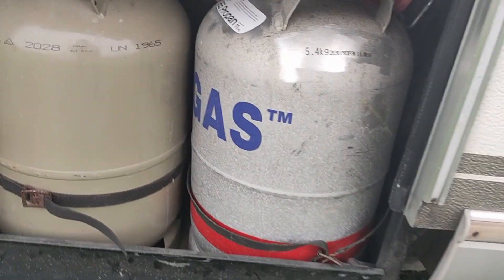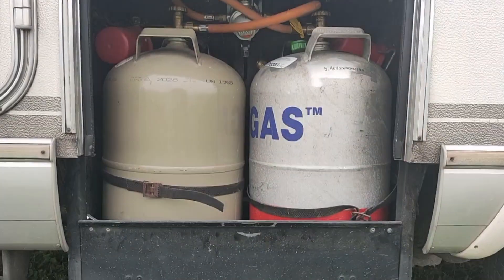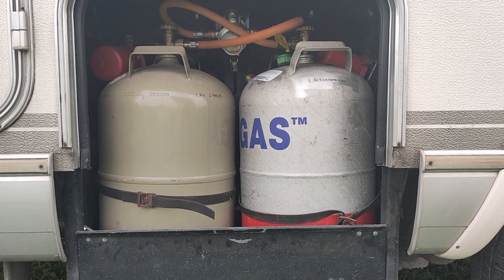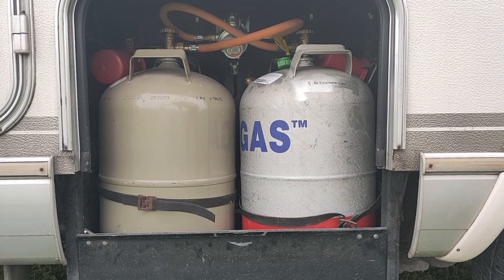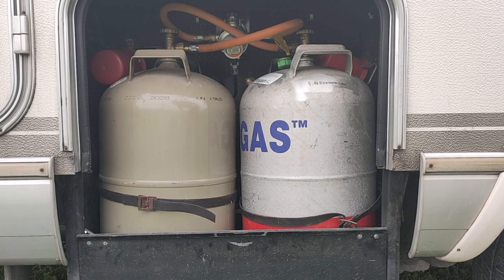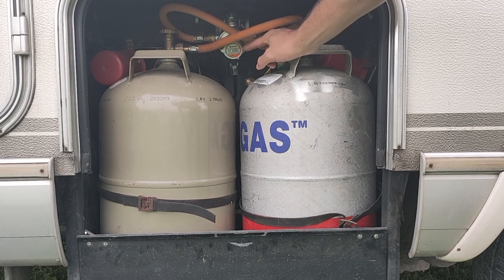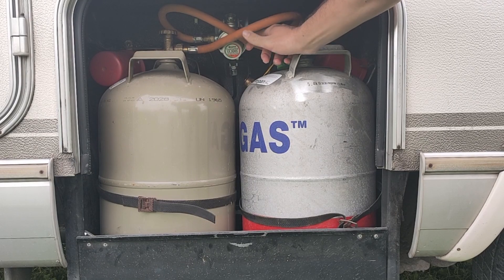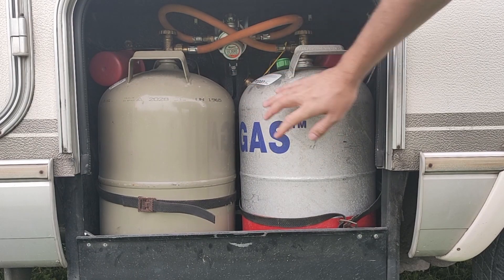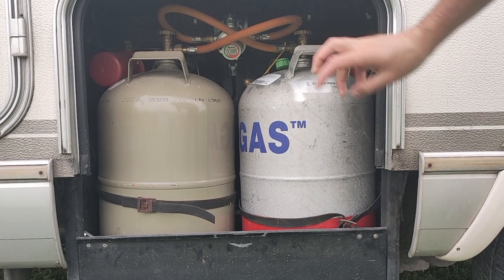Next, let's jump to the gas bottles. I have two 11 kg gas bottles with the Truma Duo Control. Pretty handy, but what I don't have — and maybe you should check it as well if you have one of these — is the one with the CS, the crash sensor, which means that you can also leave the gas on while you're on the road.